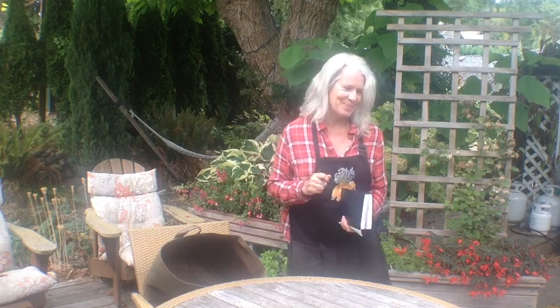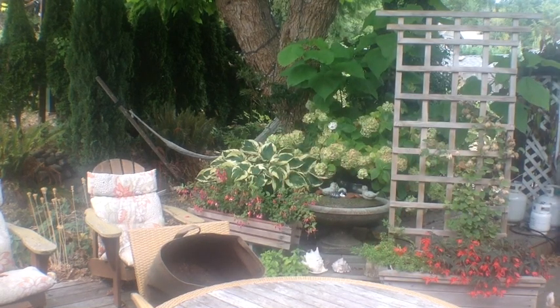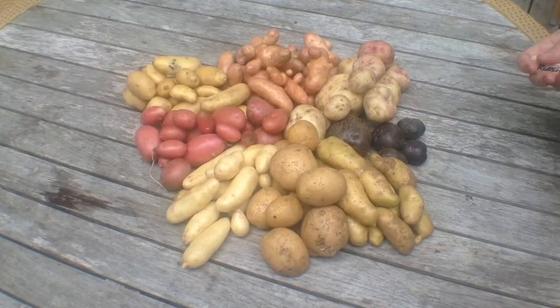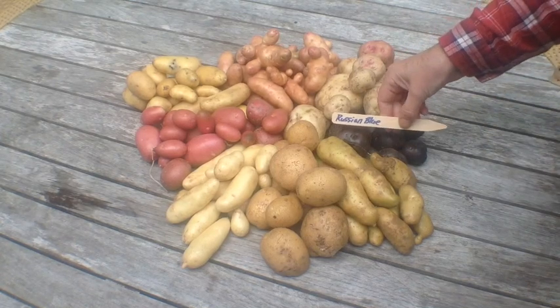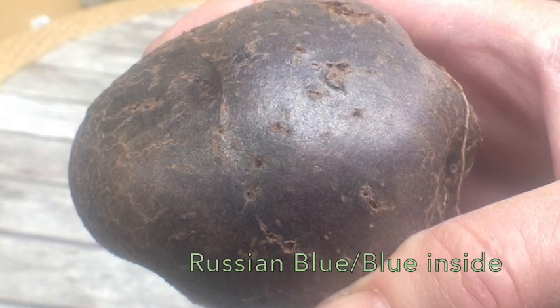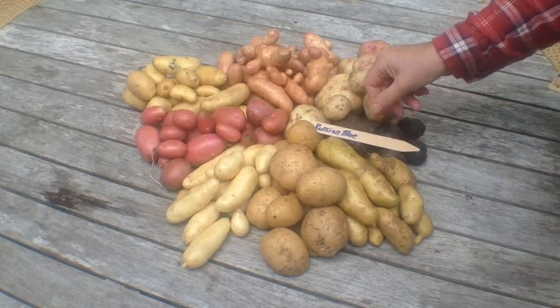Let's have a look. Here's the rundown on the 2017 crop. First is the Russian Blue Potato. That is an actual lovely potato with a very blue interior, but my part Irish husband thinks it's sacrilege, so I gave most of them away.